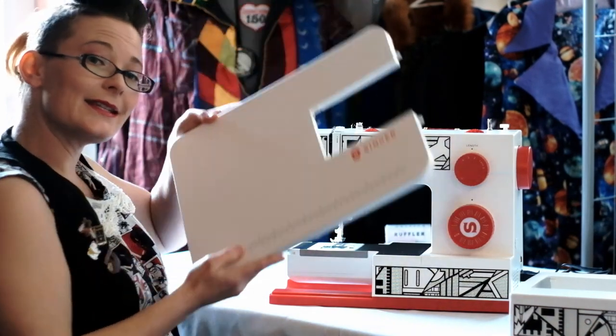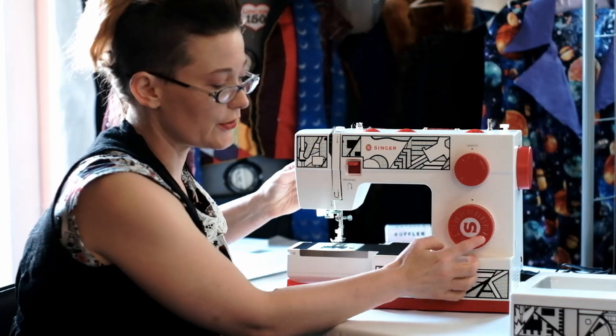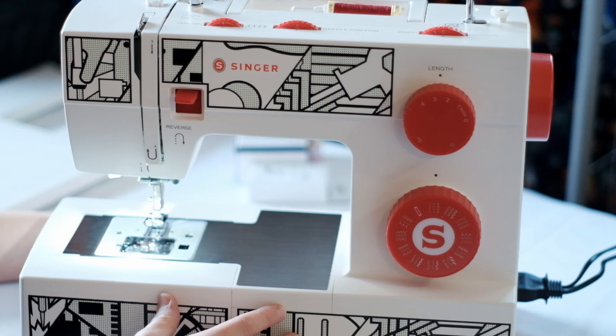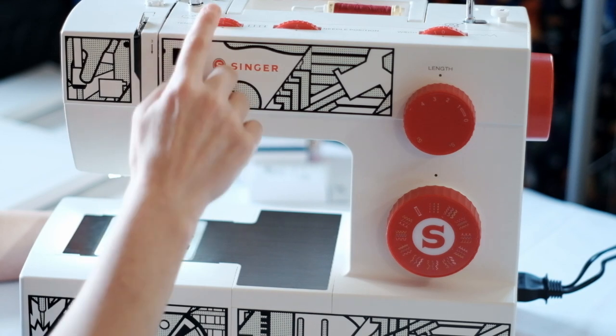You also get an extension table for added sewing space. The machine has a good range of stitches which includes some stretch stitches and a one-step buttonhole. You have a variable length and width as well as needle position and tension for awkward threads.